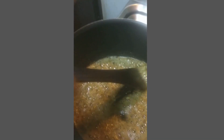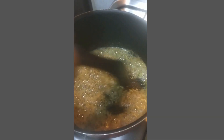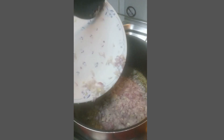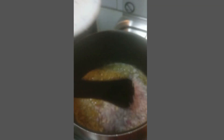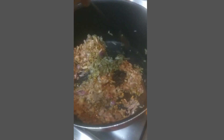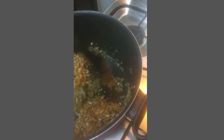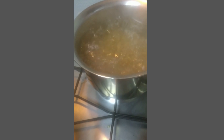Next, after you mix well, we need to add onions. Then we need to boil the spaghetti.